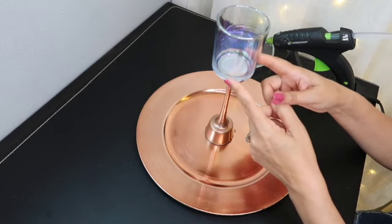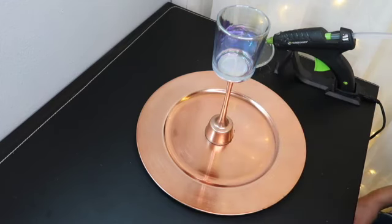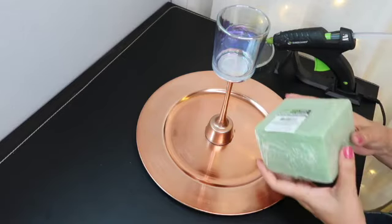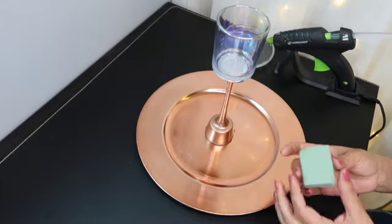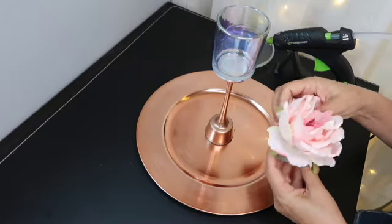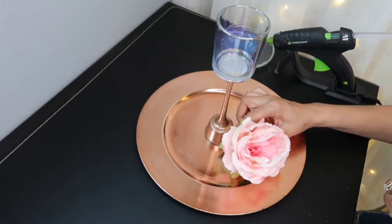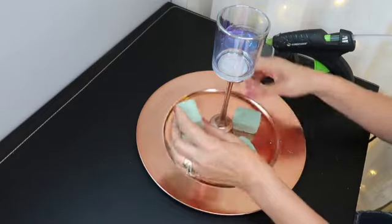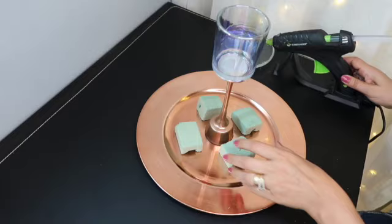Ya que está asegurado el candle holder en la base, el siguiente paso es poner un poquito de foam en cuatro partes. La cortamos en cuadritos. ¿Por qué en cuadritos pequeños? Porque aquí es donde vamos a pegar la flor. Y la vamos a sujetar en el plato. Esto es para que la flor se mantenga en su lugar. Y lo vamos a poner de esta manera. Los pegamos.